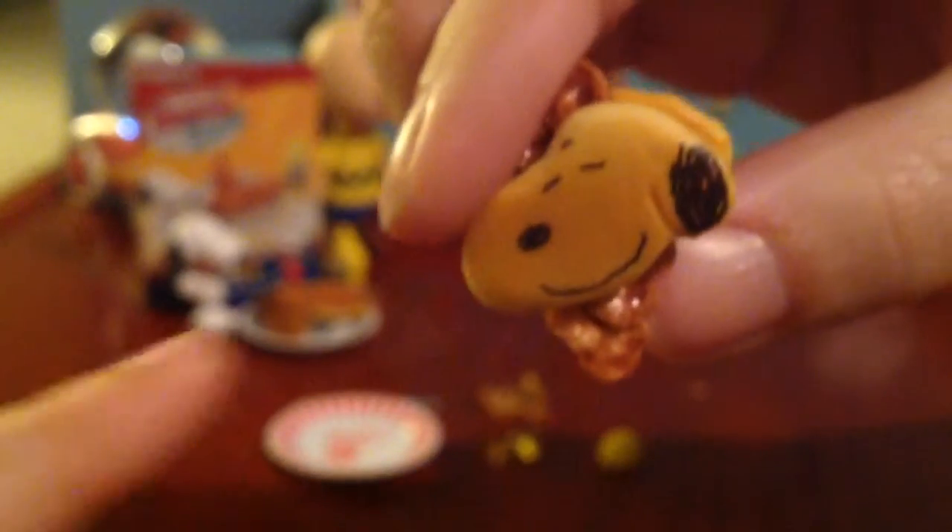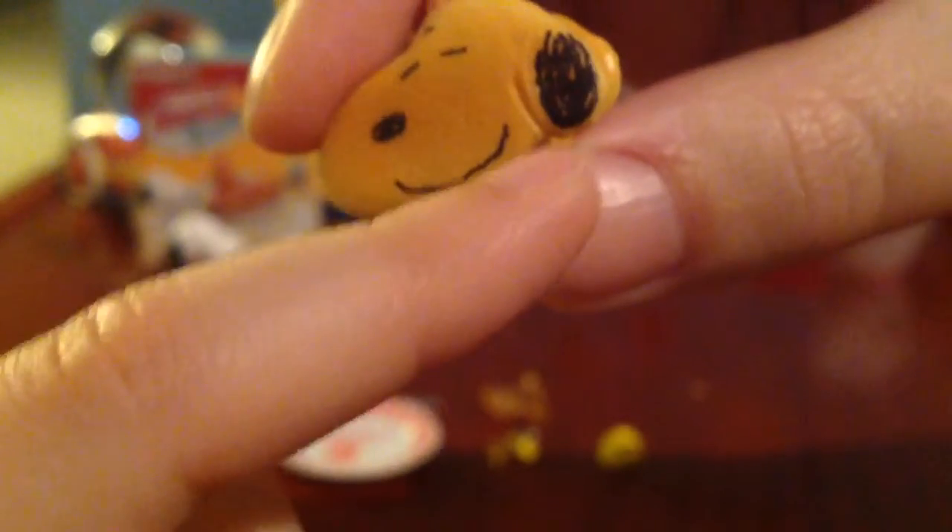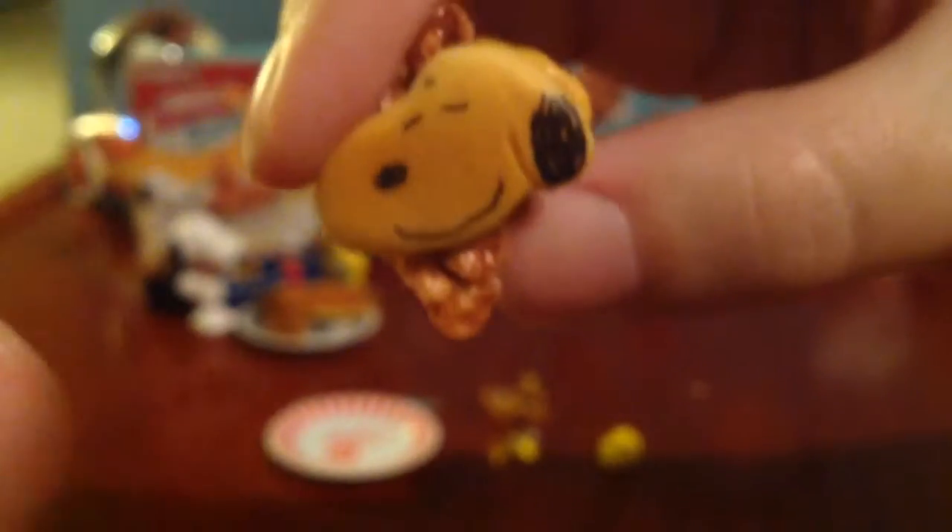All we have left is the little pancakes and the bacon in there. It's stuck together, so it's like a pancake and bacon sandwich. It looks exactly like Snoopy. I think those are burnt up parts. I don't know what that is. And there's the back — it's blank.